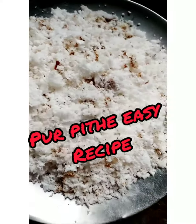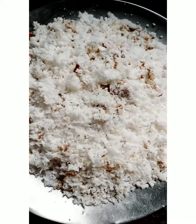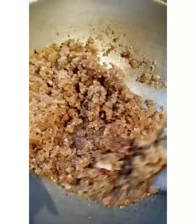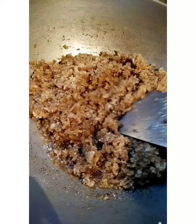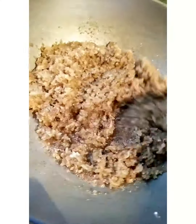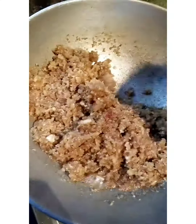We are now ready to do the rice. Let's prepare the rice. This rice will take a while. We are ready to cook all the quantities.